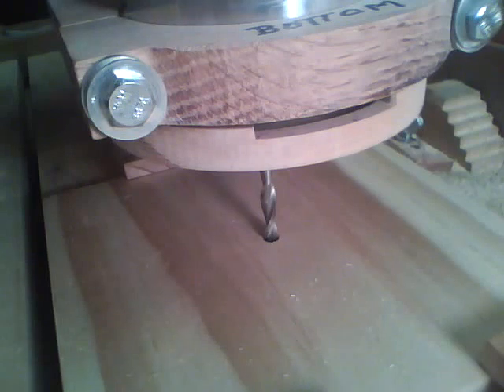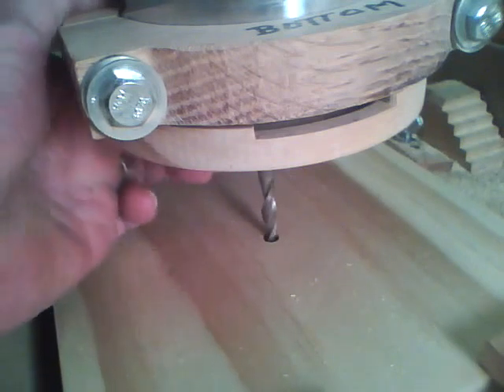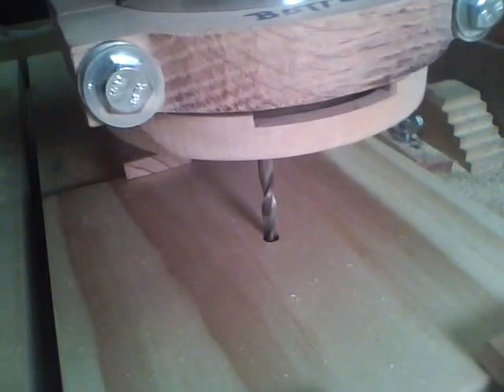Now I flipped it over left to right, and my Y was off a little bit, so I had to bring the cutter down inside the hole and adjust and reset the X and the Y zero. So now we're ready to do the second side.